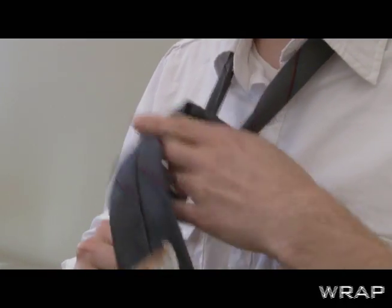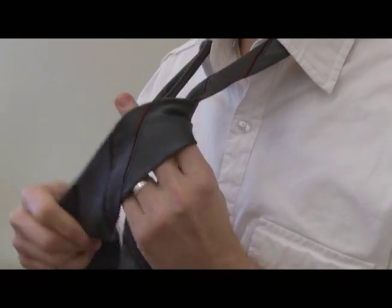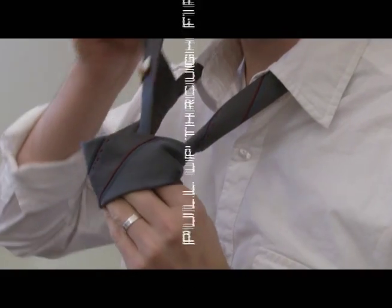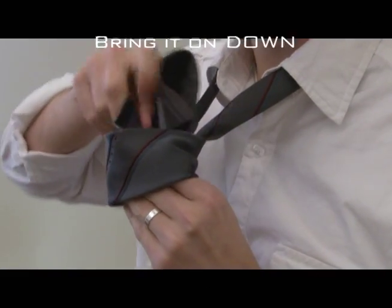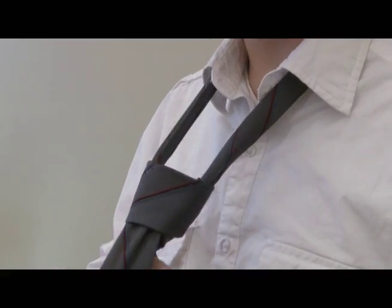You want to bring it back over in front of the knot, and you want to keep a loose loop in there. Bring it up through the first loop, and then pull it down through the second one. And pull it tight.